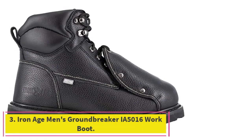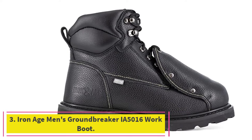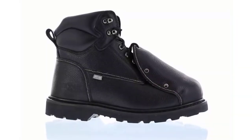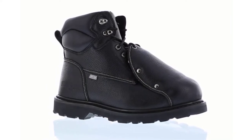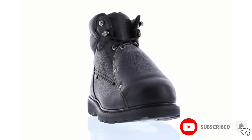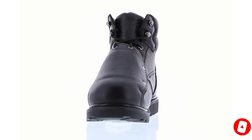At number 3: the Iron Age Men's Groundbreaker IA 5016 Work Boot. Frustrating moments happen on the job site, like a heavy tool missing the steel toe cap and hitting the top of the foot. However, with this pair of Iron Age welding boots, wearers can feel certain that the metatarsal bones are adequately protected by the built-in MetGuard.